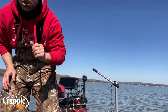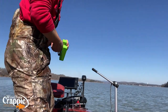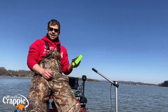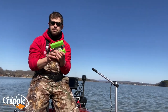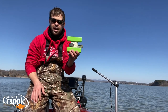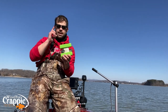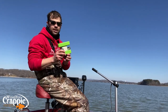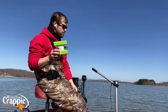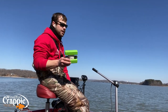The most important thing if you do not have live scope is this — a buoy marker. This is your friend, the most important thing for you, because you've got to mark your brush pile so you can remember where it is and have a focal point. Once you have a focal point, you can stay off that brush.